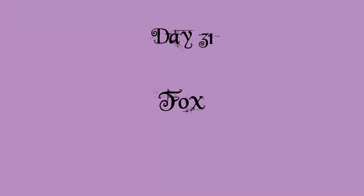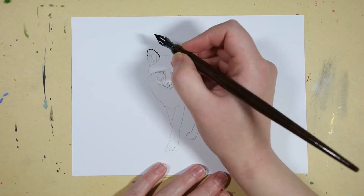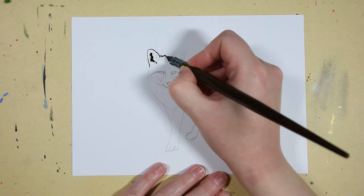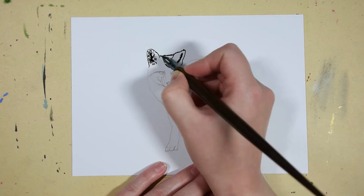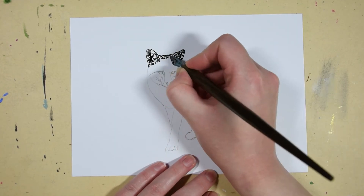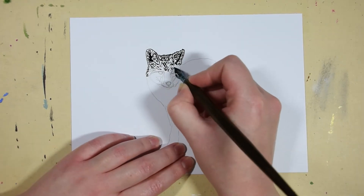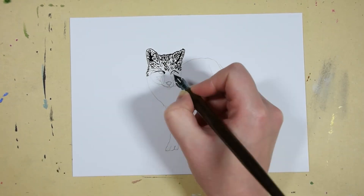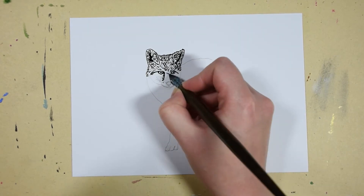And Day 31 was 'fox.' For this last piece I wanted to do something special — or at least quite good — so I did try to put down my best skills on this. I also chose the black Indian ink and dip pen to do the fur.